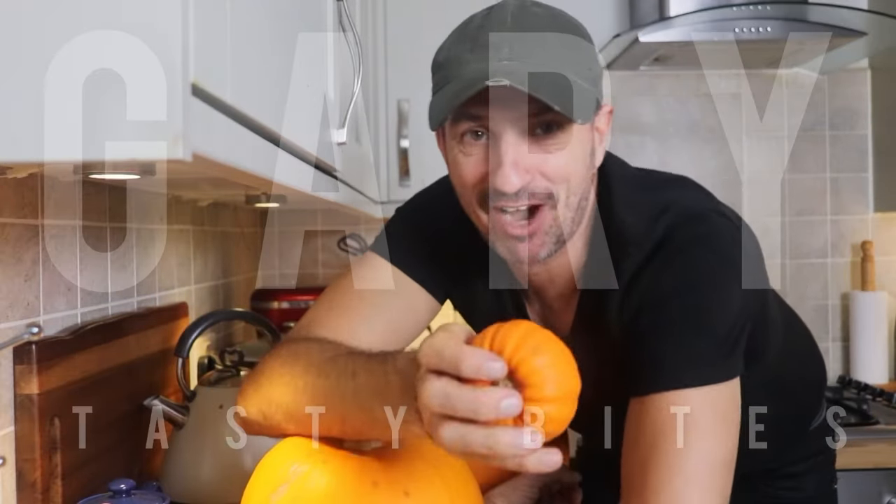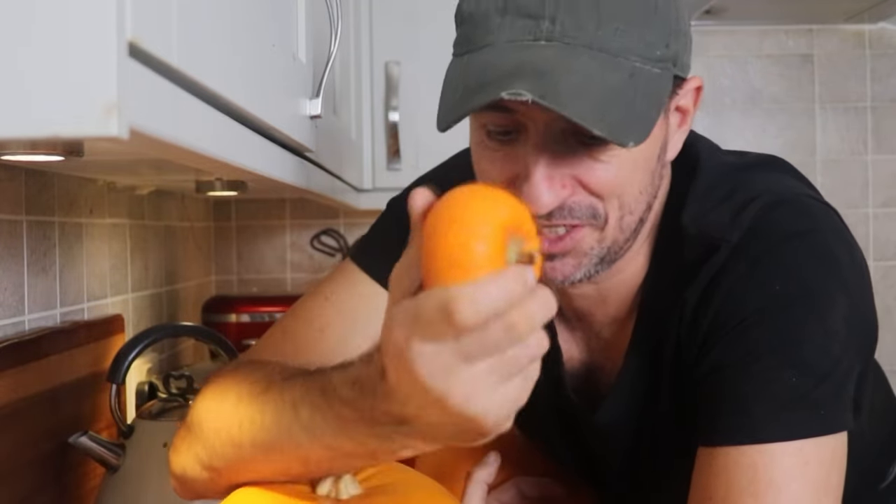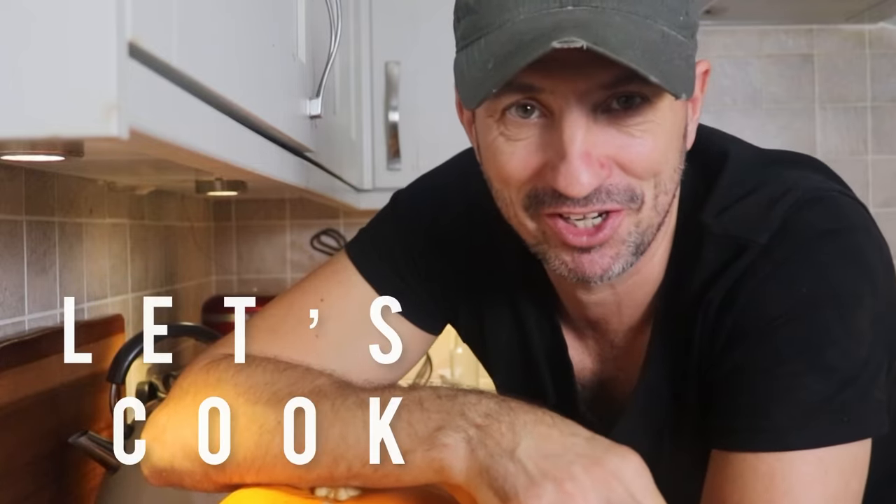Hi, welcome back to the channel, my name's Gary. It's gone dark outside — the clocks went back yesterday — it's the dark, colder evenings we'll experience over winter. It's Halloween in two days, it's pumpkin season, so what a great excuse to make pumpkin soup. Let's cook.